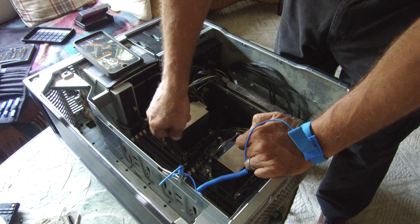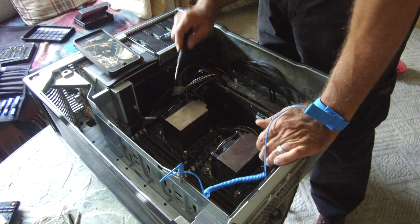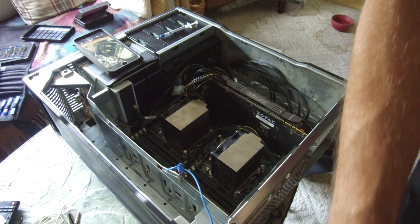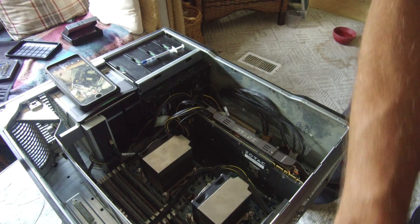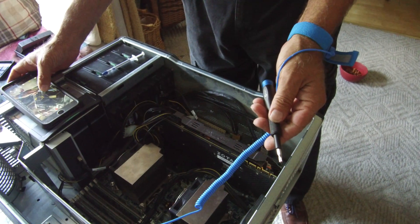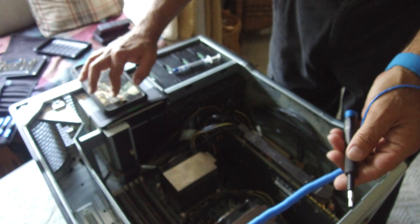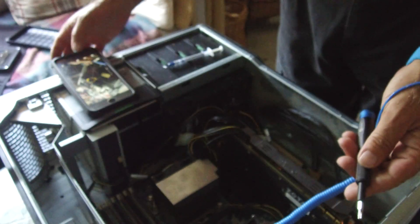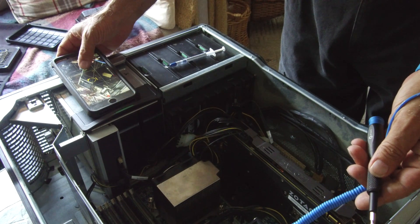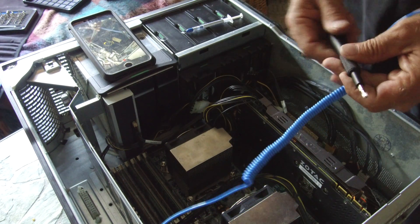I apologize for the video quality here — I did lose my light. But I am recording on a DJI Osmo, so let's see if we can get in here a little bit. Okay, that's about it, I'm afraid.